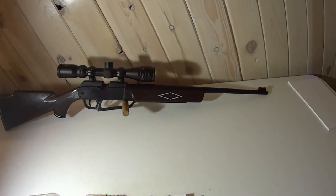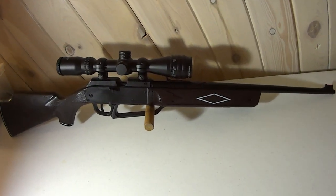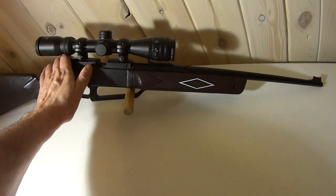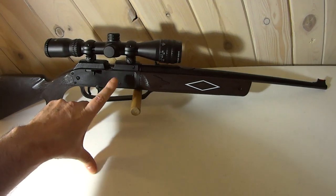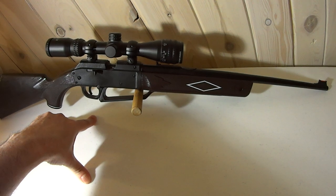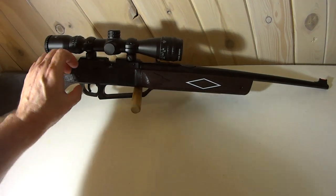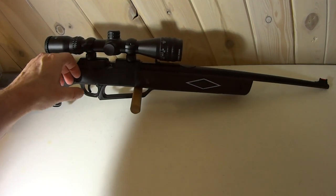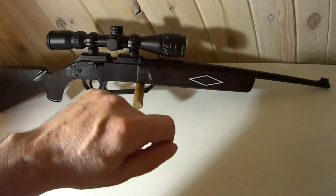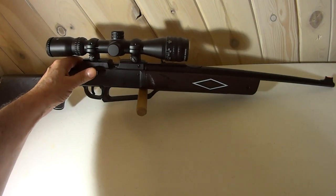When loading pellets in single-shot mode, don't load pellets fast. If you drop a pellet in and throw the bolt forward quickly, you'll chip the side of the pellet. Angle the rifle so the pellet fits in nicely, then gently push the bolt forward. Don't slam it hard because chipping the side of the pellet causes accuracy problems you won't even realize you have.